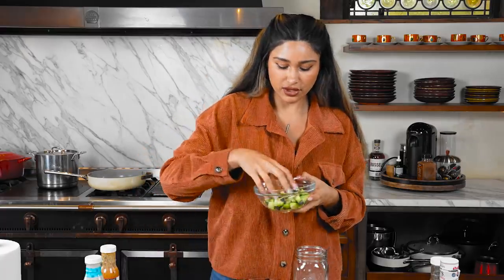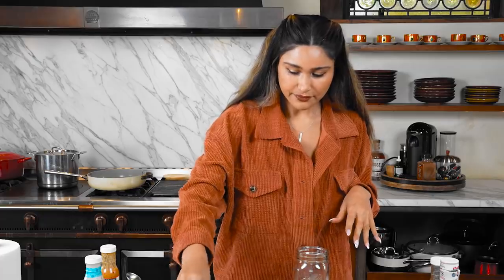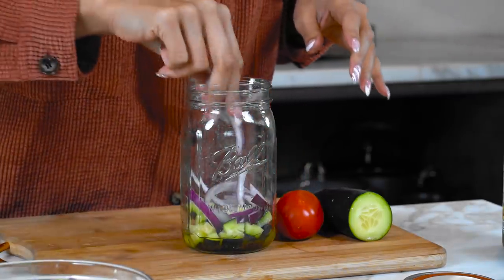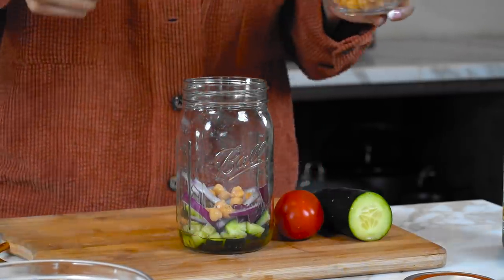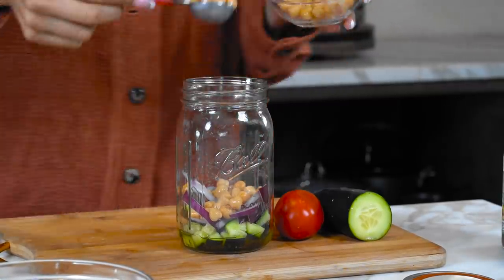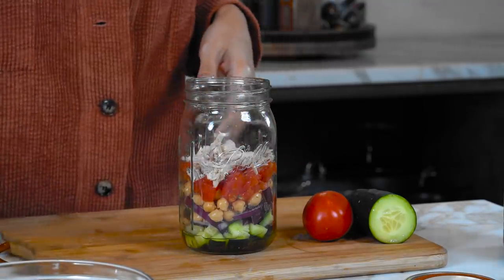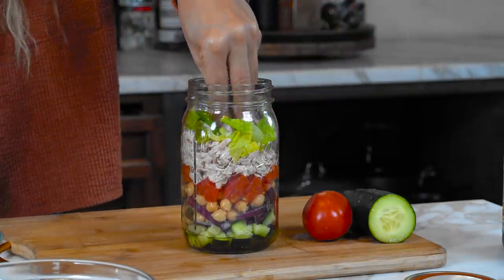After the dressing, you go in with veggies that are not going to get mushy. We'll do some cucumber - just one little layer. Then we have red onion; if you want smaller pieces just cut them small. Then we have our chickpeas - they add a creamy texture, about two and a half tablespoons. Now we go in with our tomato. I love that there are so many colors. Then we add in our protein.